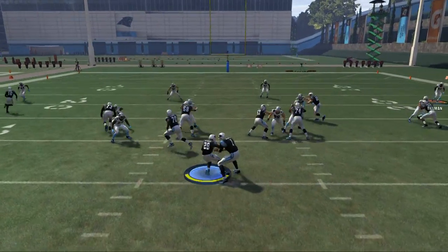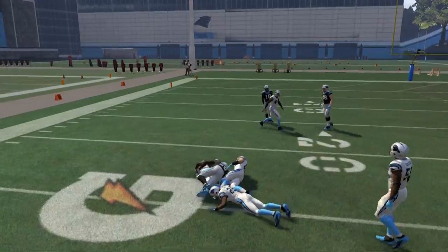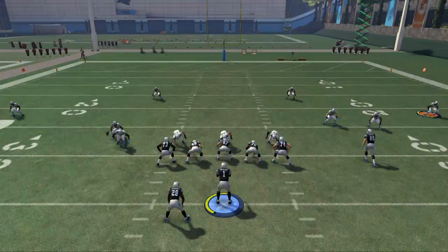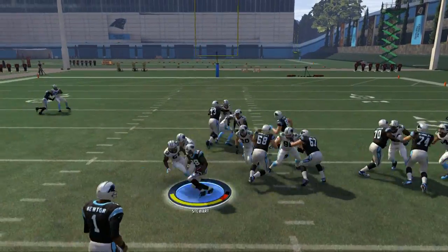When they shift their line over like this, we can potentially get the halfback counter going. As you can see we get pretty good blocking from it. If you want to use the read option you're actually going to get pretty good blocking as well. Then you've got the inside zone you can pound at the middle.